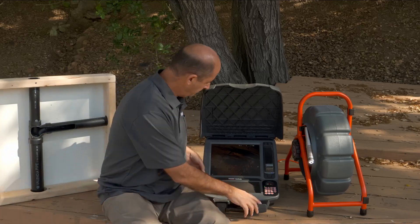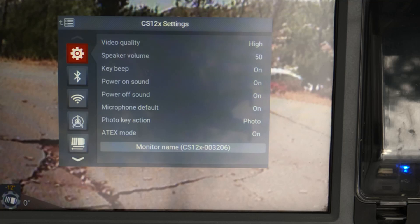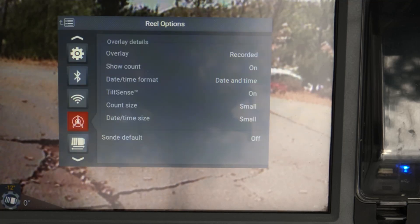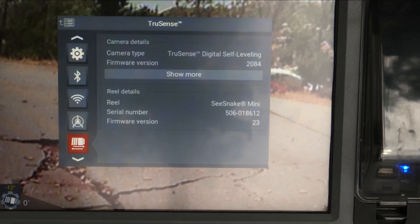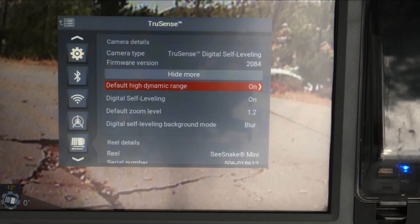Those are the key benefits. Now let's look at the advanced menu options that let you tailor how digital self-leveling looks. Let's open the menu and go down to our TruSense settings. We'll tab over and open Show More. The first setting applies to all TruSense cameras; the rest apply to digital self-leveling.